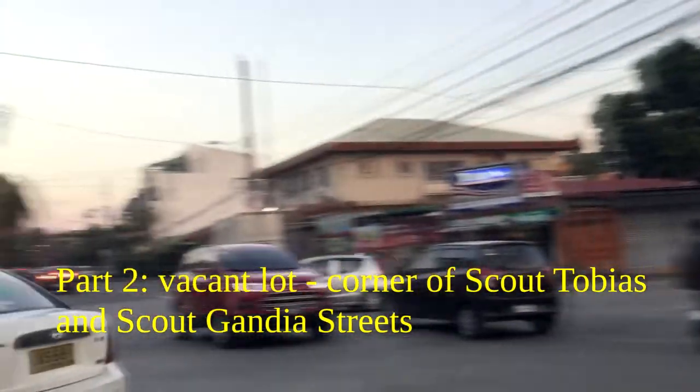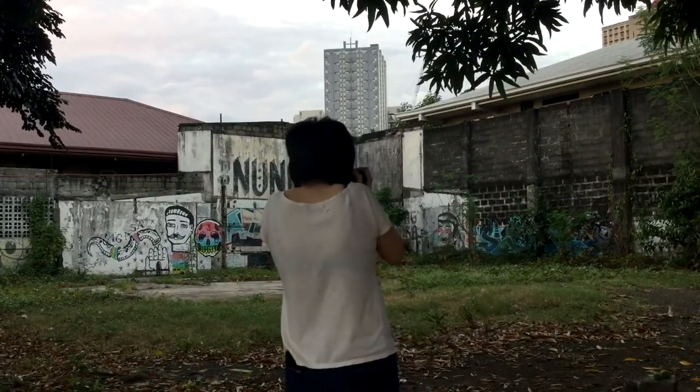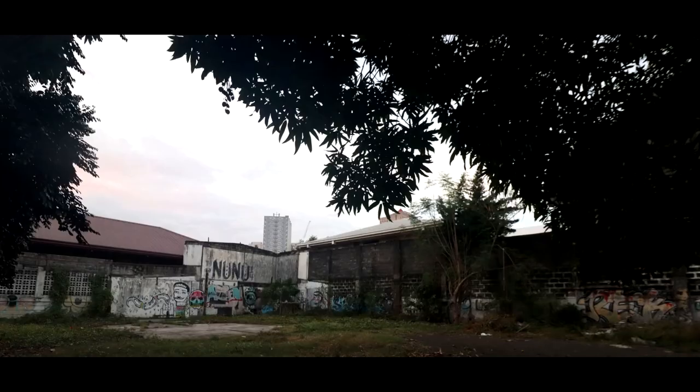Part 2 is in a vacant lot on the same street further down. You can look up the street names on screen in Google Maps. This is what the lot looks like. Once again my advanced photographic equipment — my 6th gen iPod touch — is shooting this video. There were no cars causing road hazards shooting this unlike in the first set.